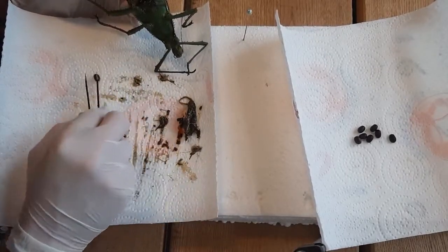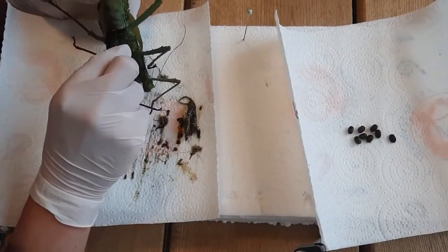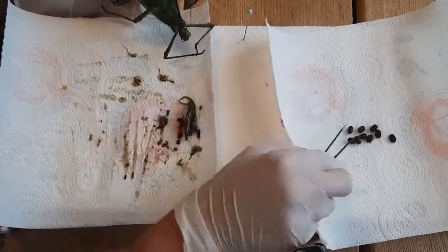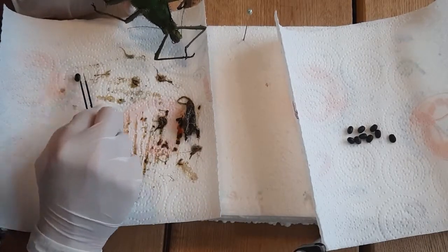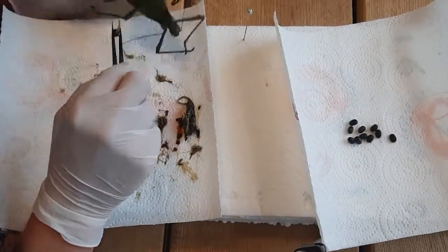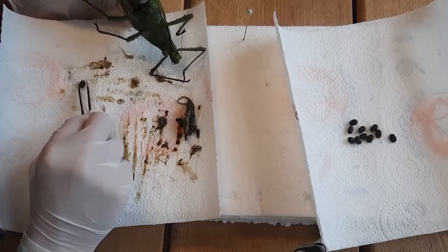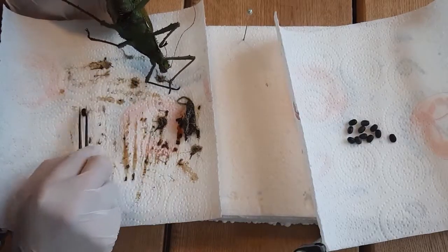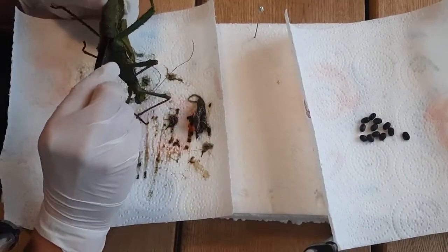This is a female, so everything I'm getting out that's round — those are the eggs. Since she couldn't lay many eggs before she died, there are many inside her body. These eggs can possibly still hatch. After extraction, they are dried on the paper towel and put aside. When the stick insect is mounted, these eggs will be put into moist soil, and in a few months they might hatch.